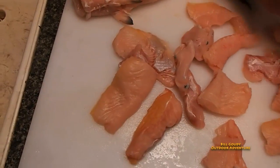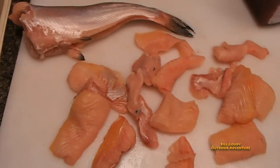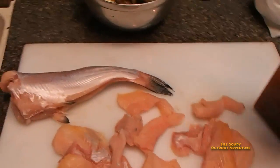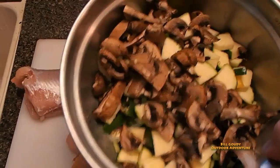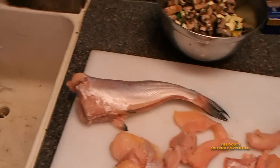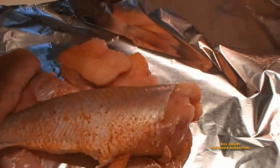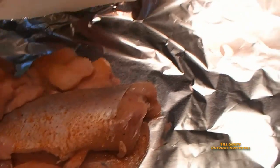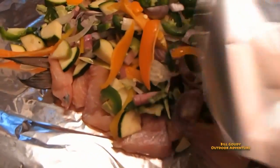I just chunked it up and I'm gonna cook it all in one. First I want to put a little Lowry's seasoning salt — just gonna sprinkle a little of this on. I've got all my veggies all chopped and ready to go, and I'm just gonna put them all in the foil. I'm gonna wrap that all up and throw it on the fire.